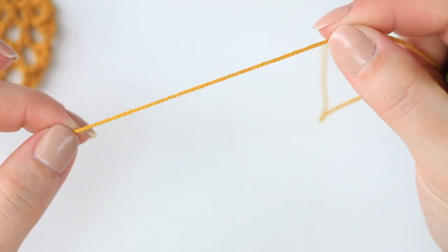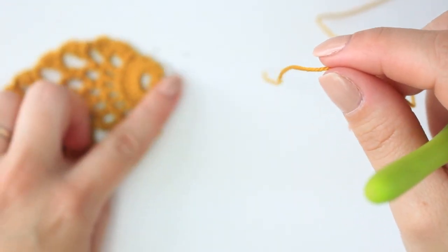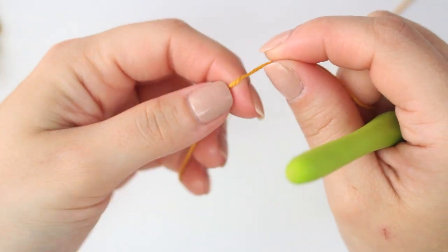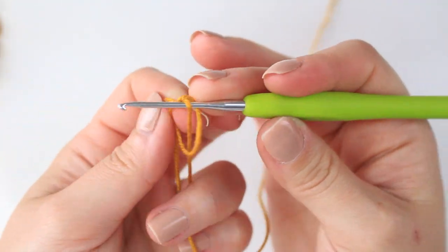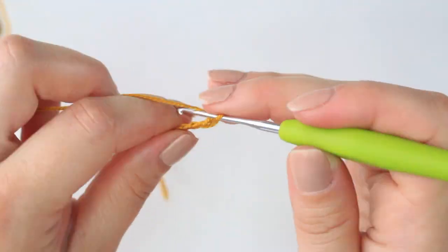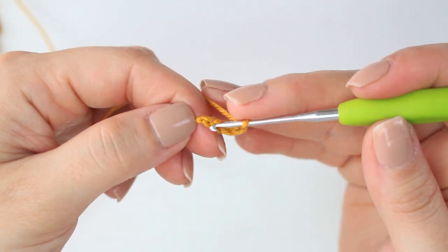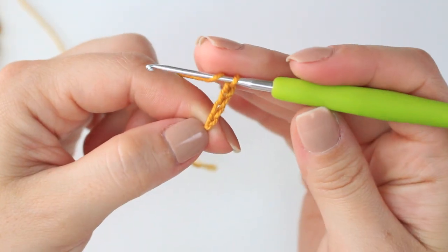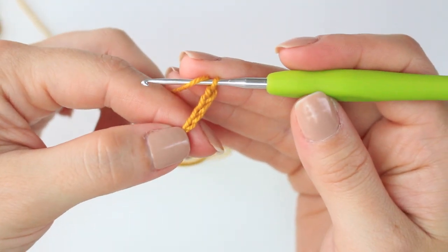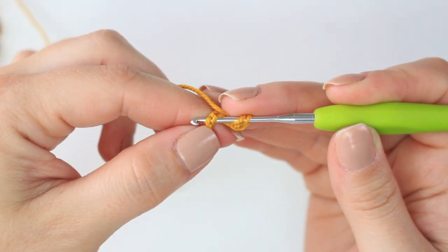So leave a little tail — about 10 centimeters. You want enough yarn to weave in at the top of the earring. We are going to be starting at the top and working our way down. So leave as much as you want, then create a slip knot and chain four. We are going to be working the very first row into the very first chain. We are going to be creating a cluster of two double crochets. Wrap the yarn around the hook and insert into the very first chain, making sure you get two loops of that chain.